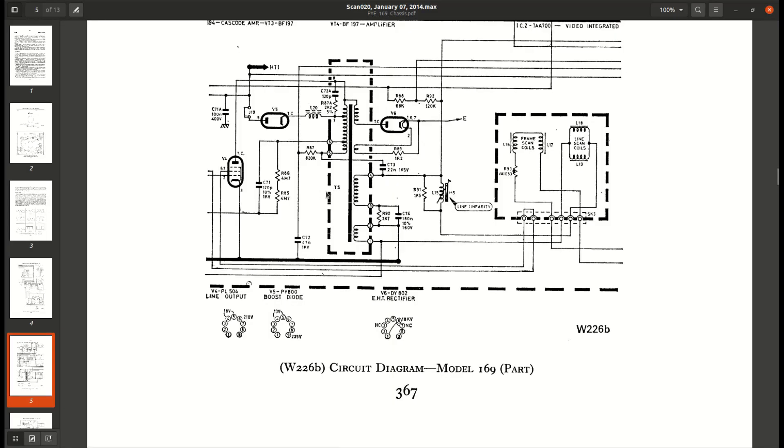Let's quickly look at the schematic. Our boost capacitor is C73 — that's where our set boost voltage is across, and we'll be measuring that voltage in a minute. C72 is our line harmonic tuning capacitor, which is the one we're concerned about. I've changed both of these and we still have the fault. We've also got C74, 180 nanofarad — that's the S-correction capacitor, actually 150 nanofarad in a 17-inch set. That has also been replaced.